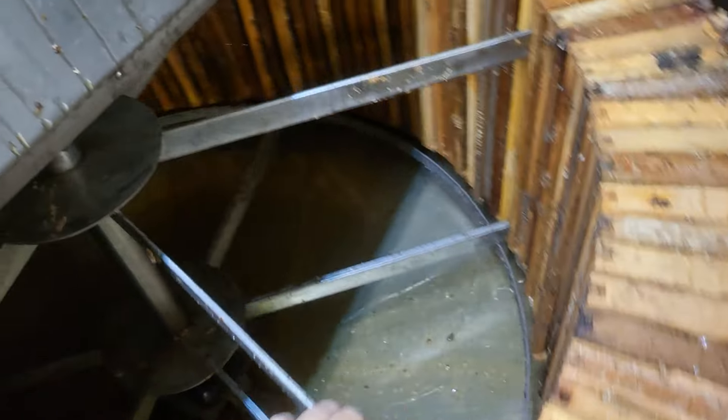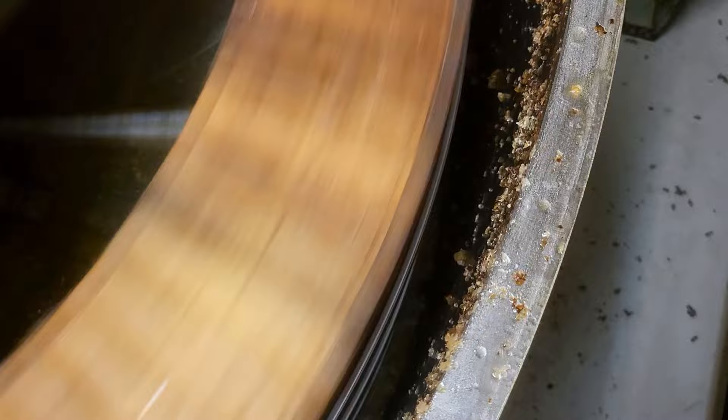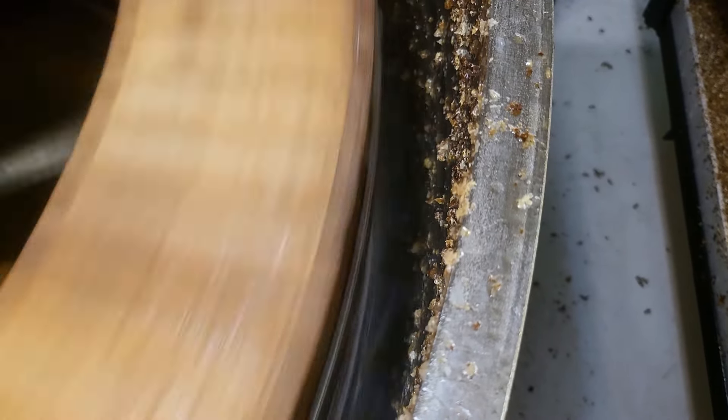You're going to see me turning the extractor on. We'll go ahead and give it a little hand start — makes it a little easier on the motor to get it running because these things weigh a lot. As it starts to pick up speed you'll see a couple flakes of wax, a little bit of honey starts slinging to the outside. If you look on the inside of the drum, all of a sudden it'll hit a certain speed and all the honey starts flowing out. Right there — just a downpour of honey.